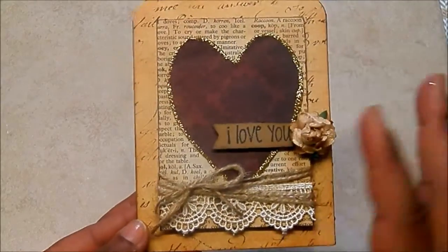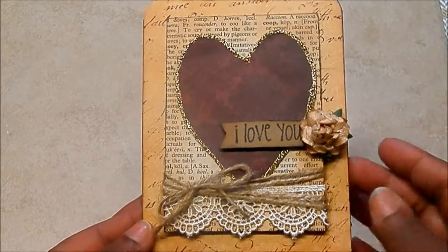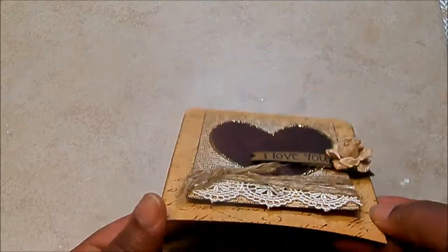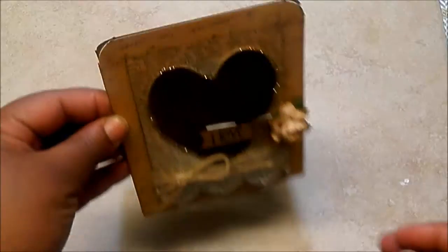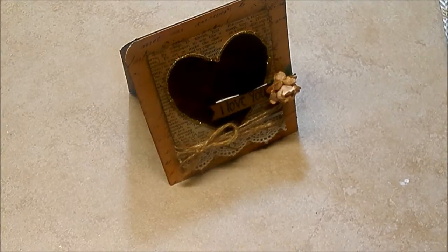It's so super cute. It's a four and a quarter by five and a half inch card. And I love it — quick and easy Valentine card. Maybe you guys want to try that at home. Thanks for coming to another episode of Case A Card Tuesday. Bye.